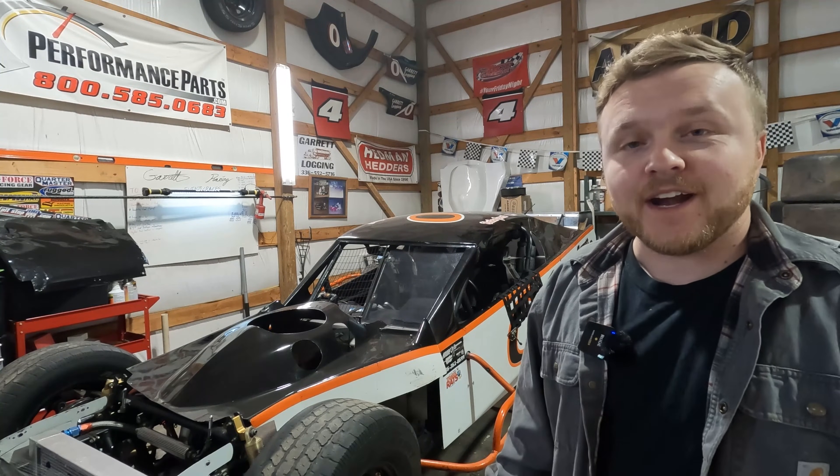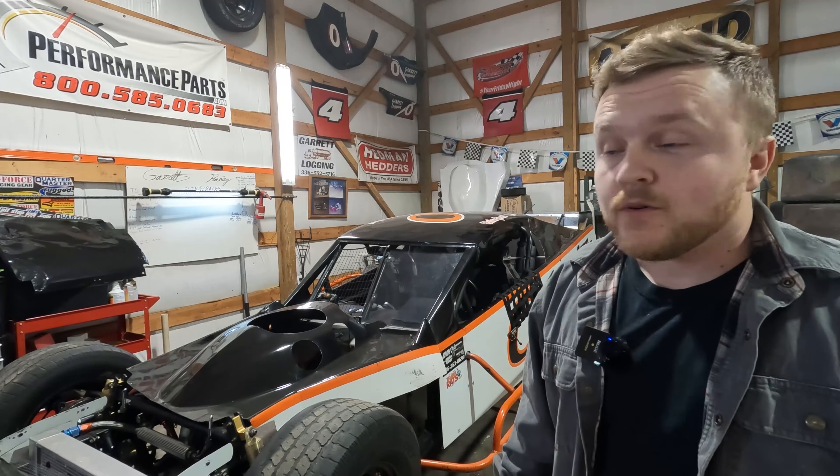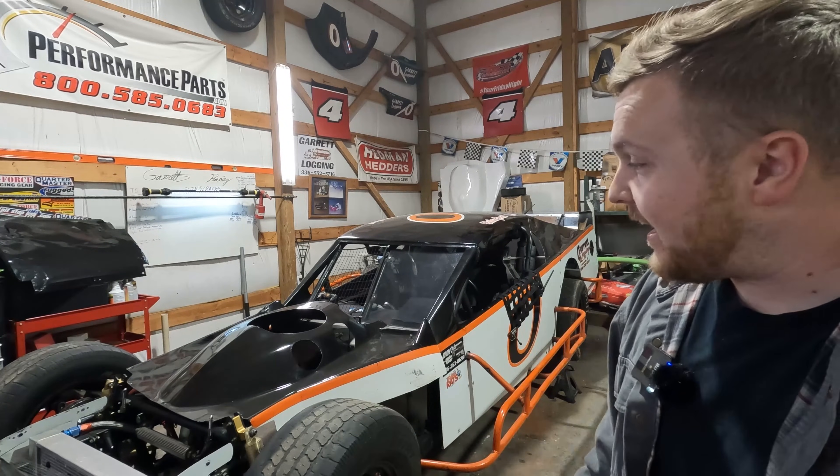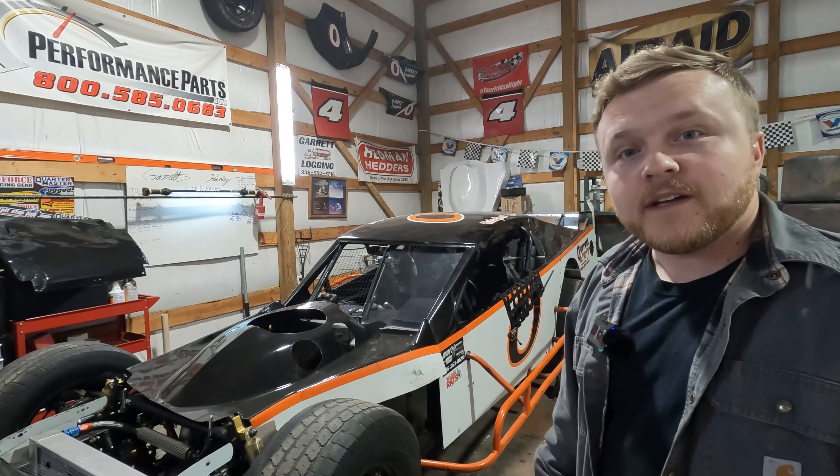Hey y'all, it's Nathan here with the Garrett Racing Team and welcome back to our race shop. If you're new to our channel, check this race car out right here guys — this is an open wheel modified that we race at Ace Speedway, and we're going to be going to some other racetracks as well.